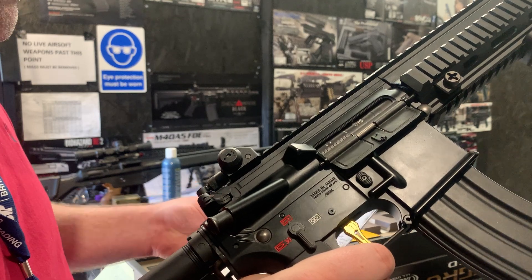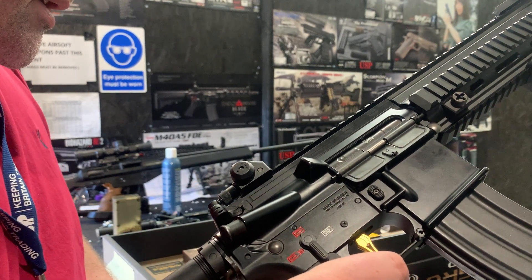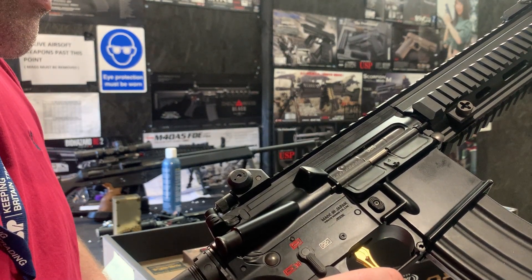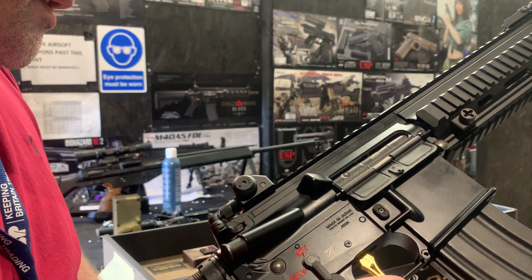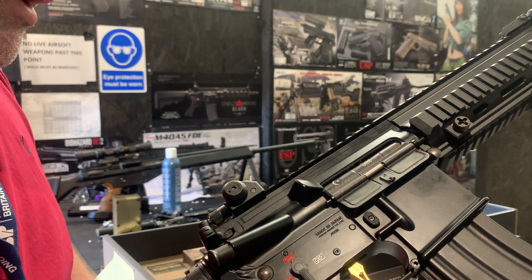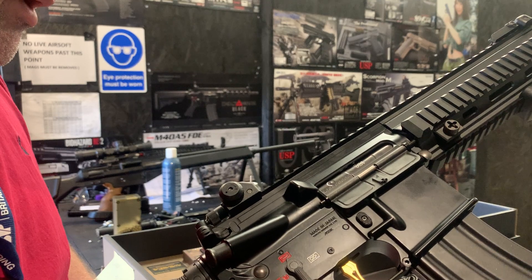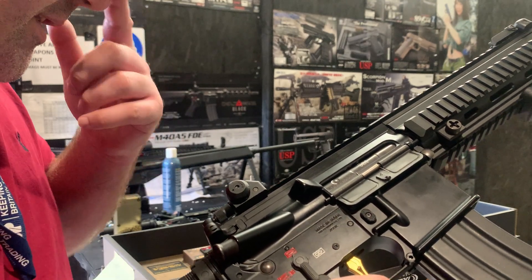We've got the Eagle 6 M90 spring which is producing at 200 FPS and we got it at 285 on 0.32, which was requested from the customer. So that was exactly right, and hopefully that's what you're after — we really dialed that one in exactly.